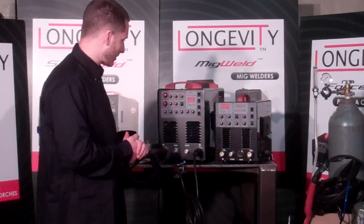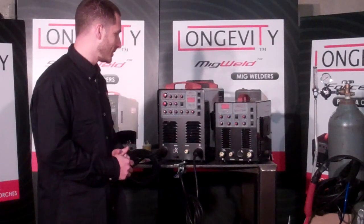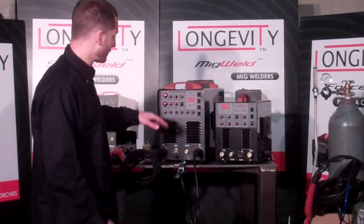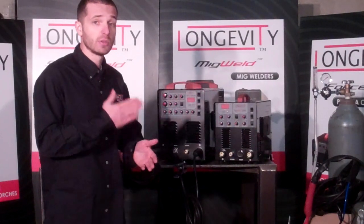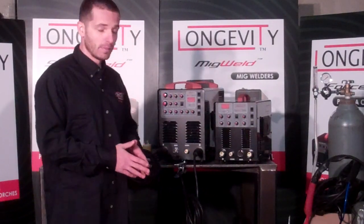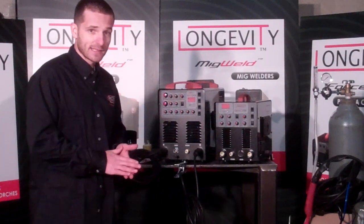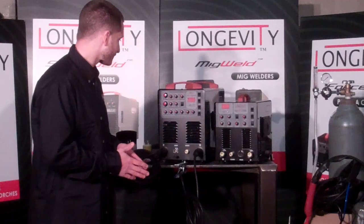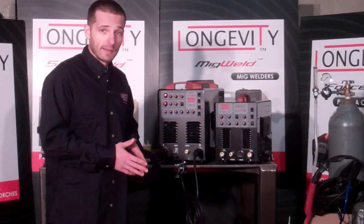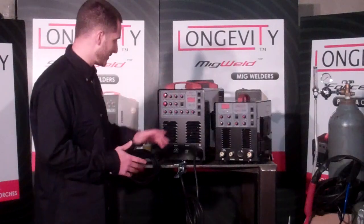So this is our new TIGWELD line. We've got the TIGWELD 200D, which is a DC-only 200 amp dual voltage unit with pulse control and a stick welder built inside with arc force control. Then you have the TIGWELD 200DX, which is a 200 amp AC/DC unit that has excellent AC controls from 20 to 250 hertz on the AC frequency. It also has great pulse control up to 300 hertz, pre-flow, and lift arc or high-frequency TIG. A really good TIG welder that rivals some of the best machines out on the market — very happy to introduce both of these models.